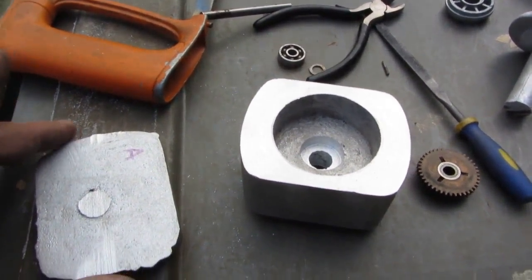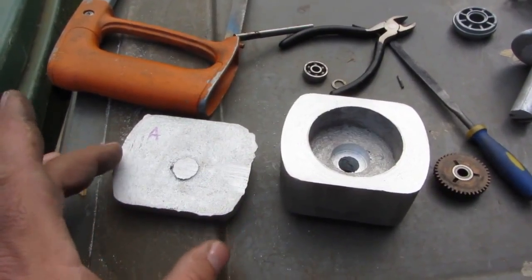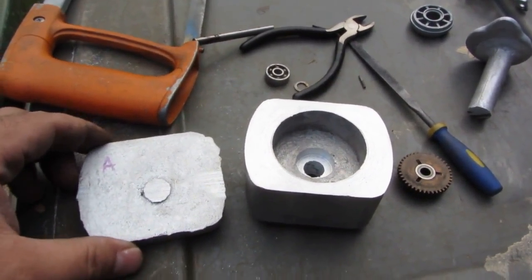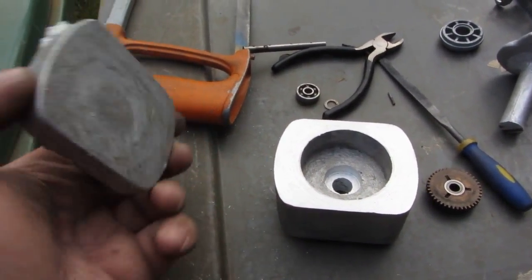I am working on making a bigger furnace because I wasn't happy — I could only pour one gearbox set at a time and I was hoping to do four. So the next project would be to build a bigger, deeper furnace, which I've already started building, and now I'm going to resume back to doing that again.